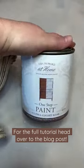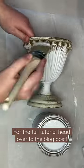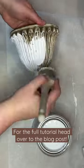Next, you want to get a good coat of paint on your urn. You're going to use two colors for this project — take your lighter color and give your pieces a good solid coat.